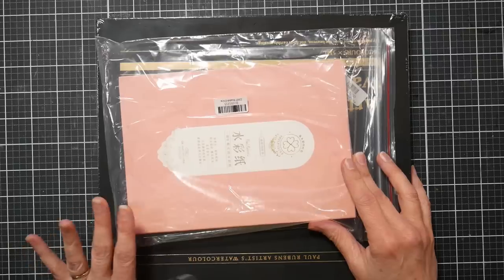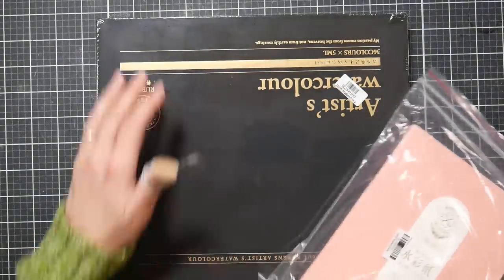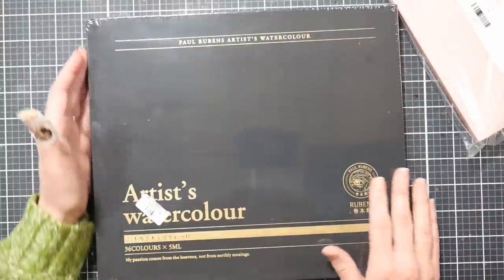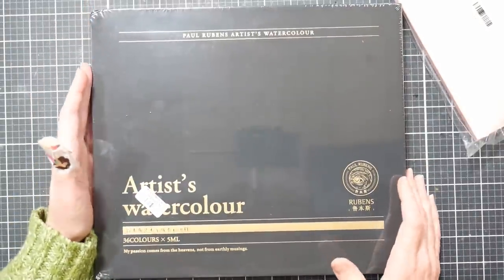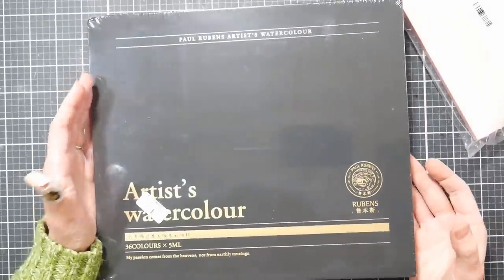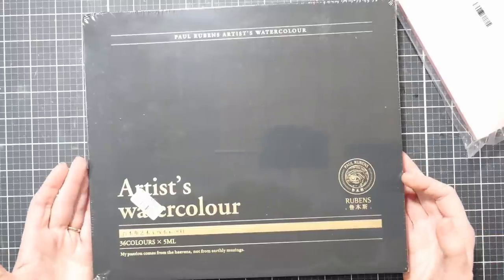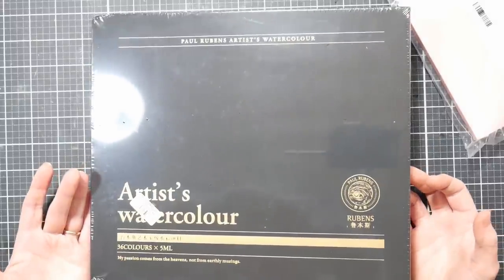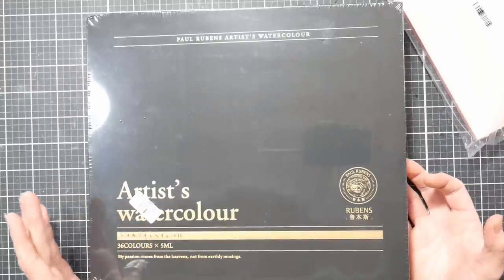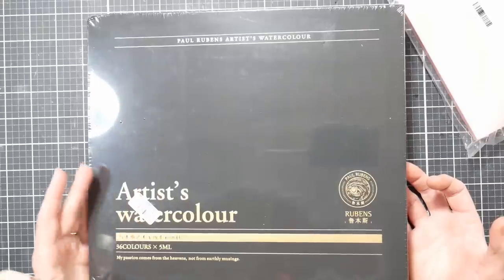You'll know what you're getting yourself into - you never know with new stuff. This was sent to me by Paul Rubens; they asked if I would try their new set of watercolors. They're the fourth generation artist watercolors, supposed to be mostly single pigments, pure color, with more movement in water. They're supposed to be the best they've ever come out with, and I really like Paul Rubens stuff - with the exception of their opaque watercolors, which I thought missed the mark a little bit.